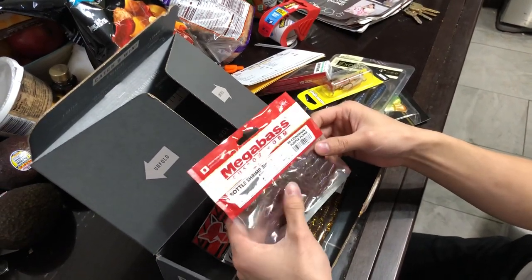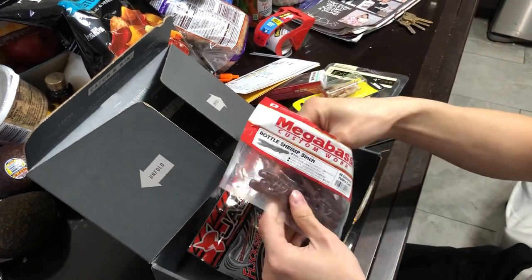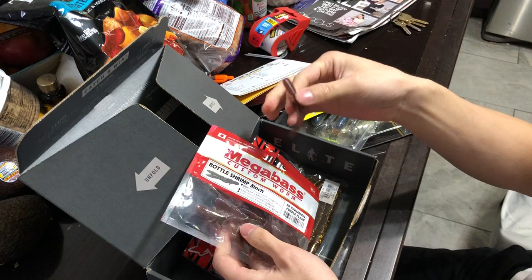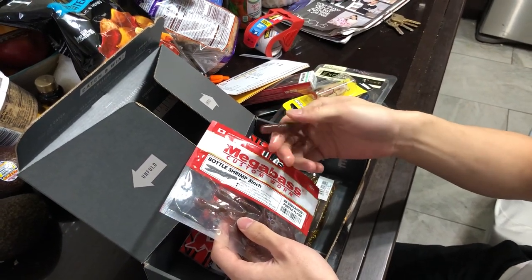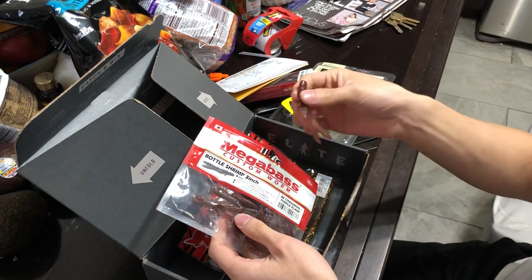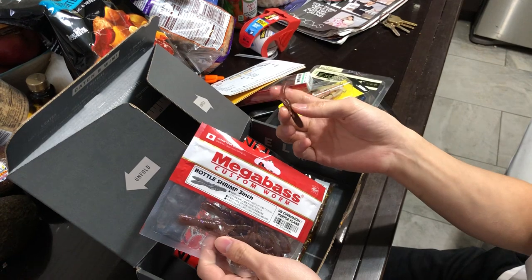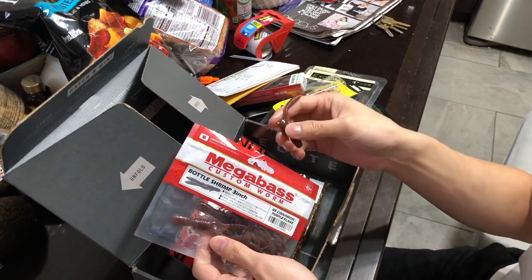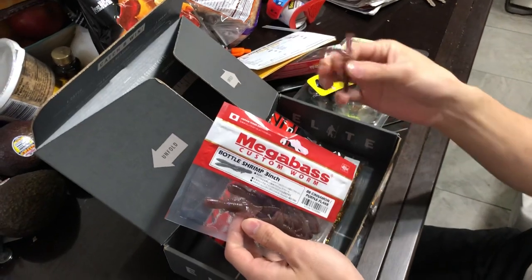Bag of bass bottle shrimp. I'll take one out so you guys can look at this. Shrimp? I don't know how many shrimp are in freshwater, but you know, maybe it'll work. Maybe I'll put this on a four-aught hook, or maybe I can whacky jig it.